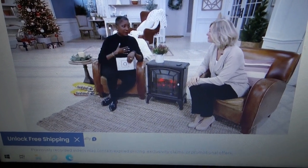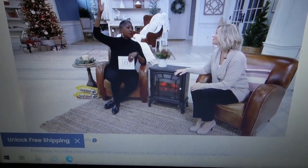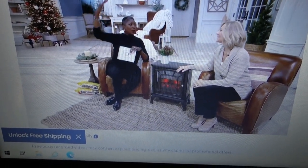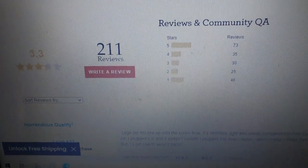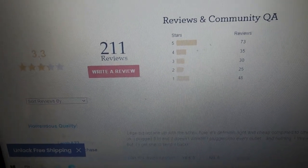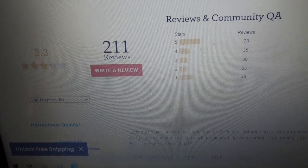But we've got to look at the big picture. If I can keep the house heat down to 62 and just heat this one room, overall that's going to be a net savings. 211 reviews, 3.3 stars out of 5 — not that great, but most of the complaints are with the cheap legs falling off.